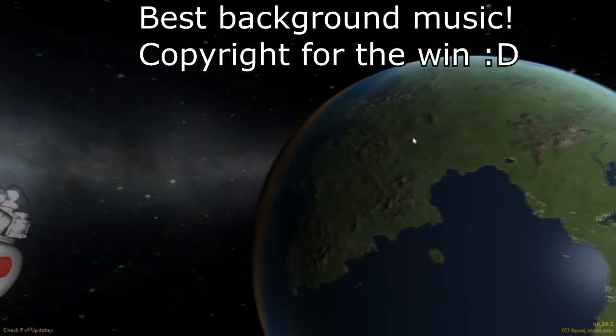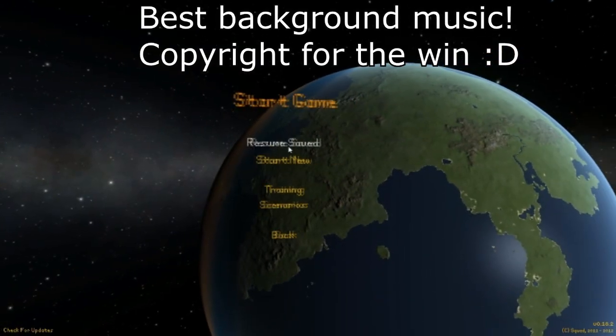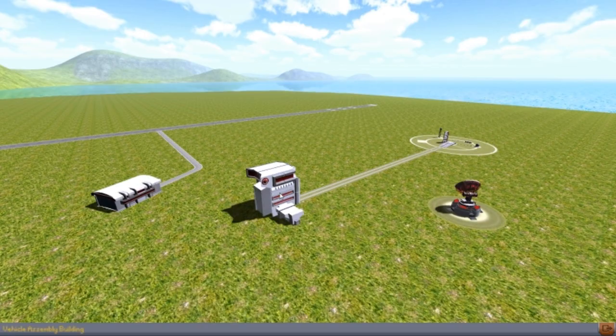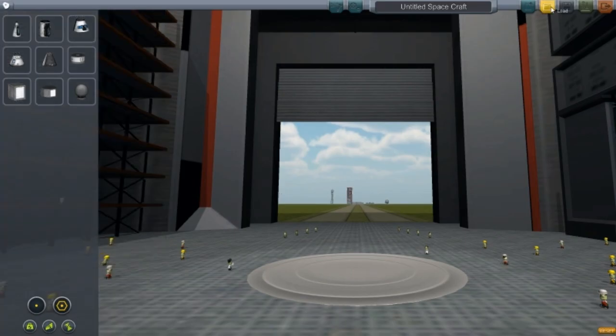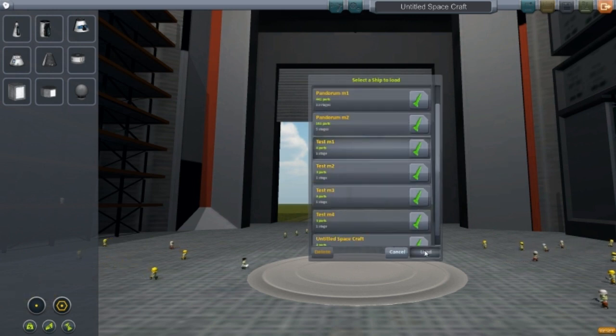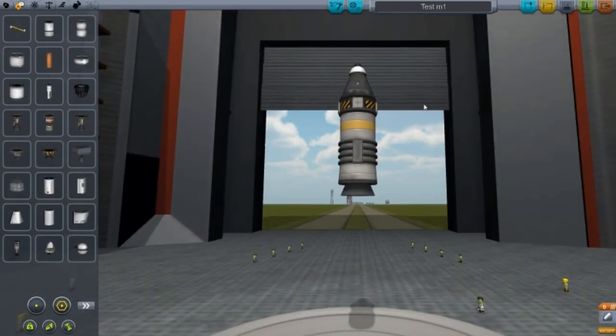Alright guys, welcome back to another video of the space program. So today I'm going to do something a bit different. I'm actually going to start a myth-busting series. So whatever things you guys think is a valuable test that I should do, I'll probably do it.